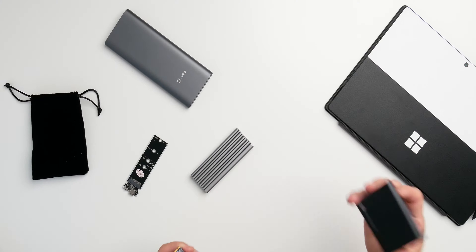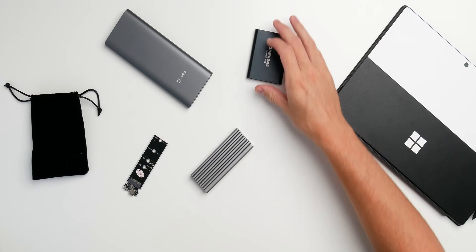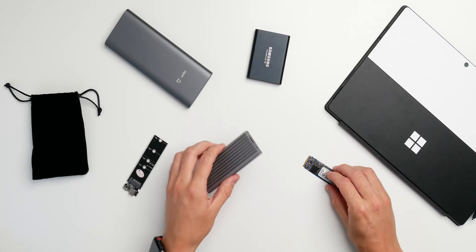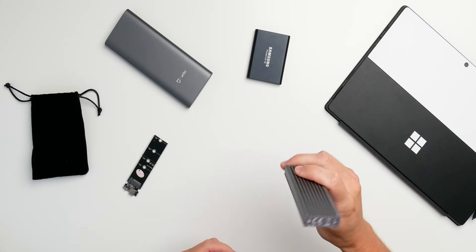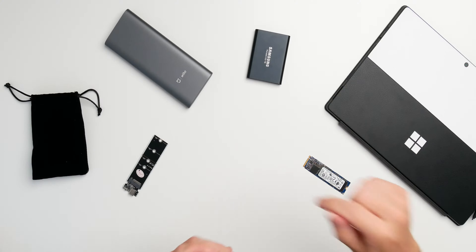We're talking about an NVMe drive you put in an enclosure like this one I have here — it's from IcyBox and I can really recommend it. I'll put links to a couple of really good NVMe SSDs and enclosures you can find on Amazon down in the video description, so you can have everything on hand just like you want.